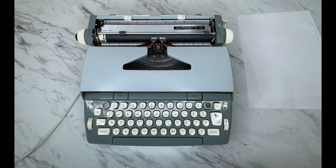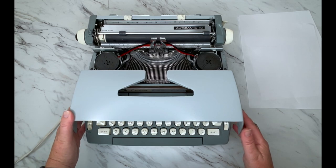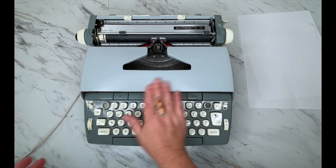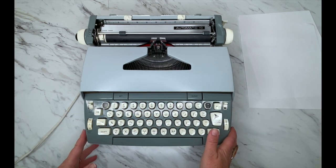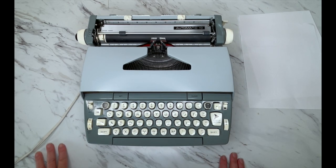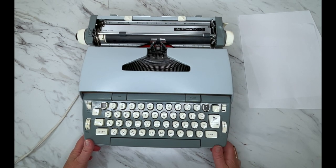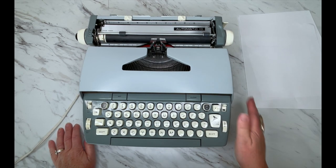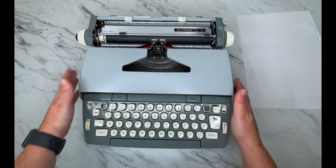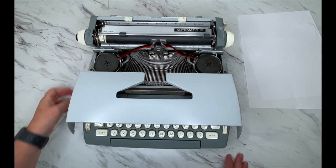I have a Smith Corona Coronet Automatic 10 for you today. I believe this is the original color — it's a gray, almost a light blue, a gray-blue — and it's gorgeous. Normally they're like brown or metallic blue, but this is a very lovely color combination. At first I thought my husband had repainted it because we do like this color when we paint, but I can tell just by opening it up that it is the original color.